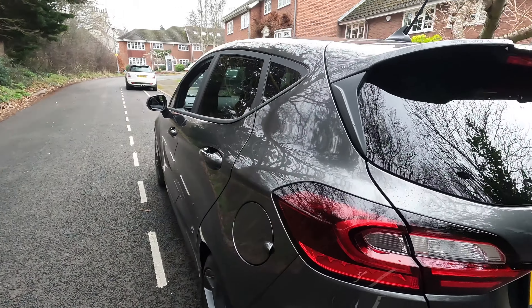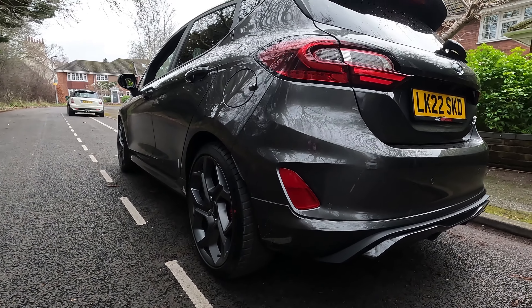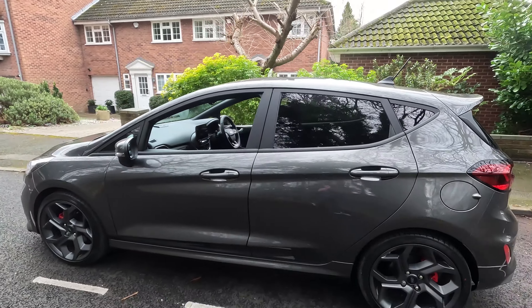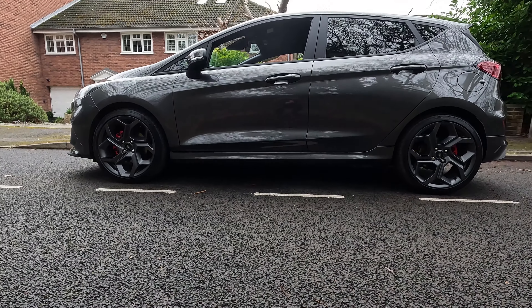I just can't believe it to see this kind of car so early. Apologies for any background noise. When you look at it side on, it's just how subtle yet still sporty this car is.